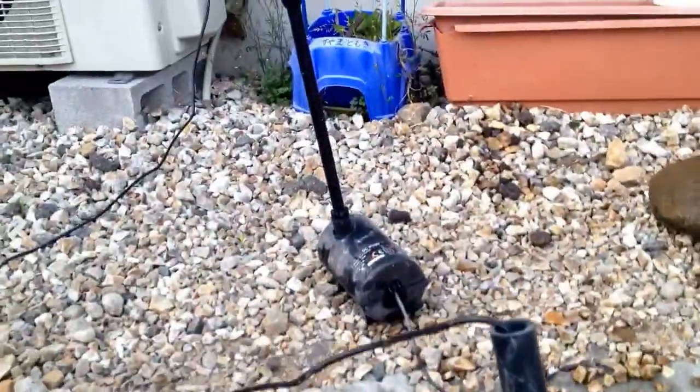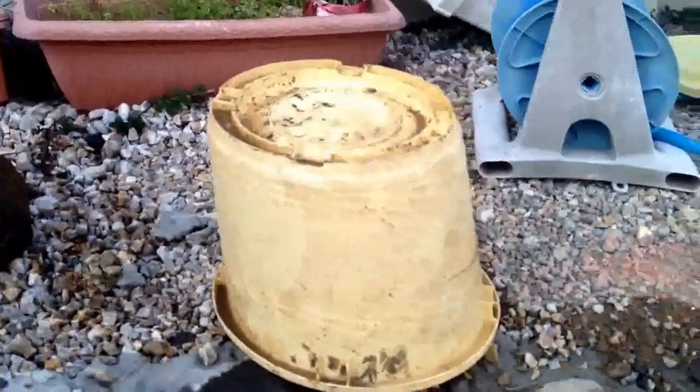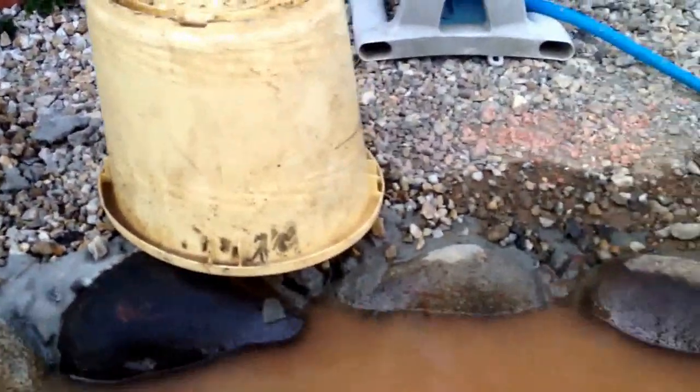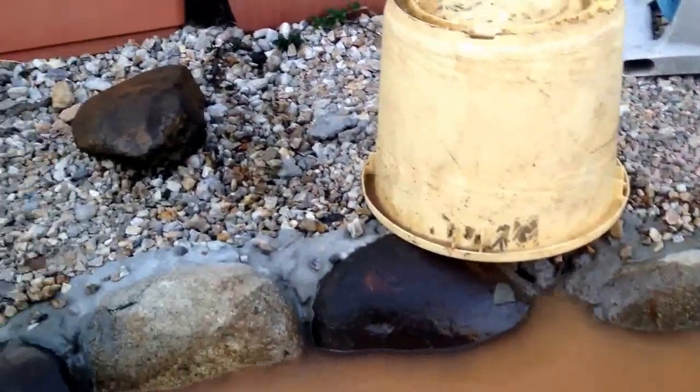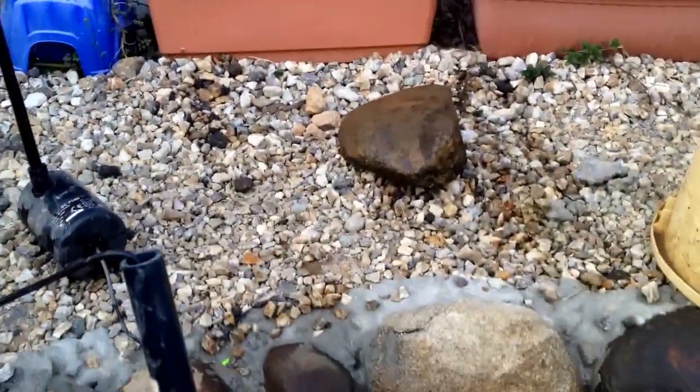That's the pump right there. I had it sitting on this box here. I'm probably going to need to get a brick or something that it can sit on. That's a little strong.